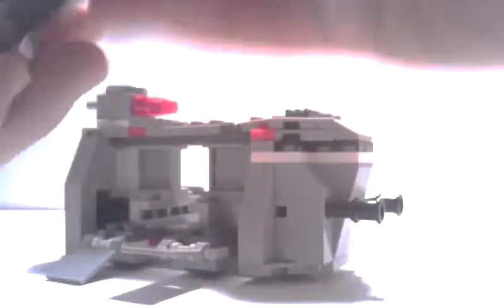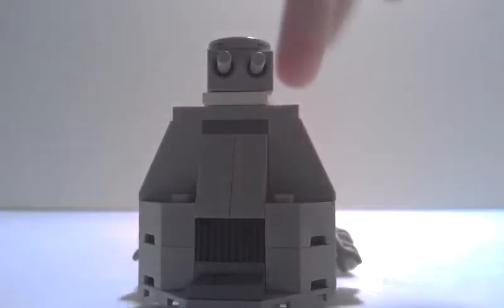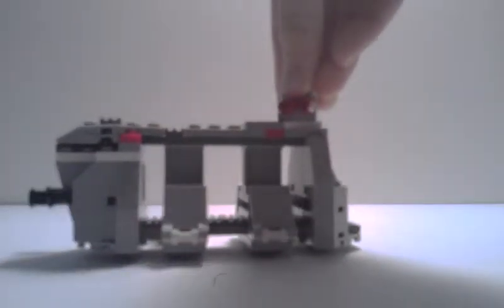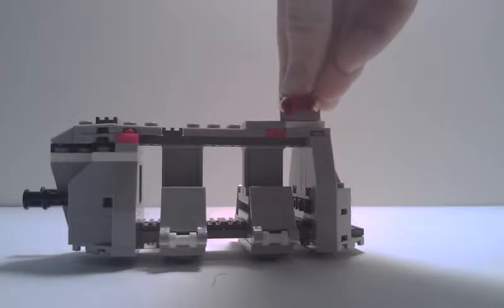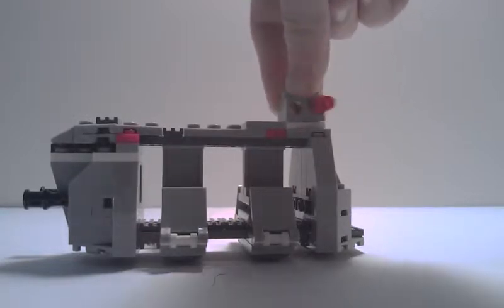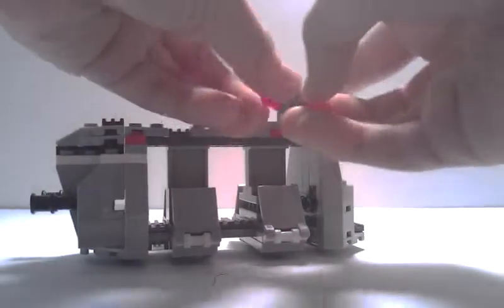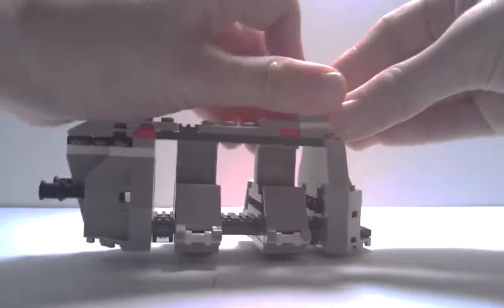On the top, you can lift these flaps back up. In the back, there are some nice slope pieces. And then you have this rotating flick fire missile cannon turret. These flick fires fire normally, just like in any other flick fire missile. They don't fire as well as the new spring-loaded ones, but then again, these do not take out eyes.